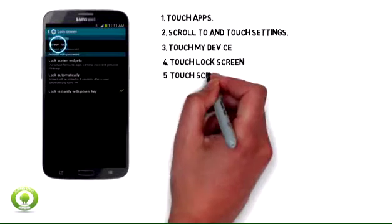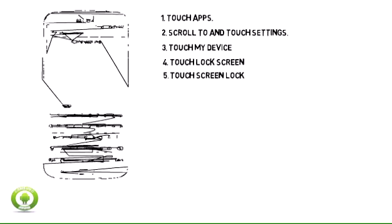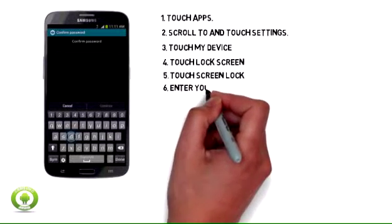Step 5: Touch Screen Lock. Step 6: Enter your password.